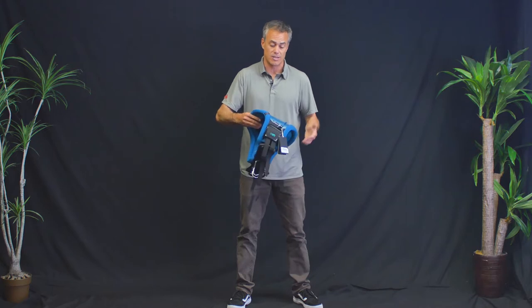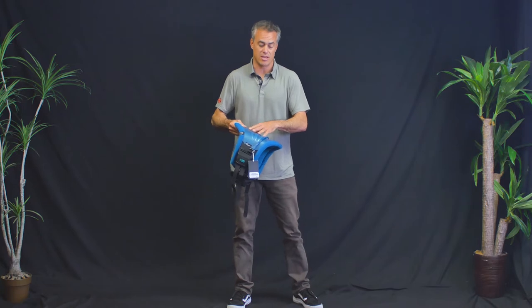So for someone that wants the best of both worlds, this is going to be a really great harness. End of the day, ION makes really top-level premium products, and that's really what you have here.